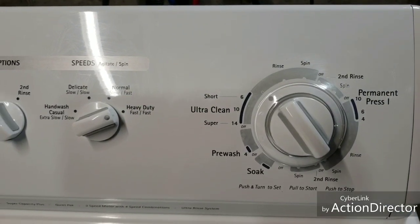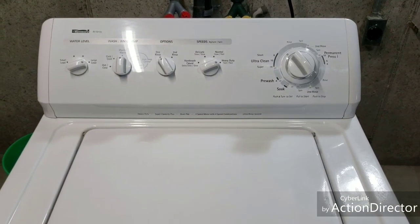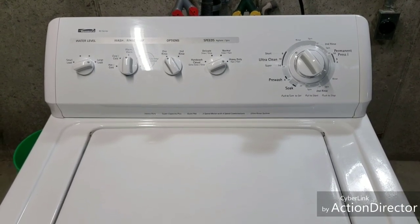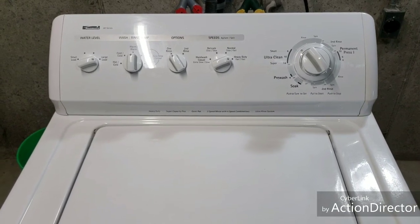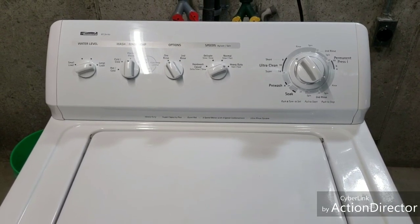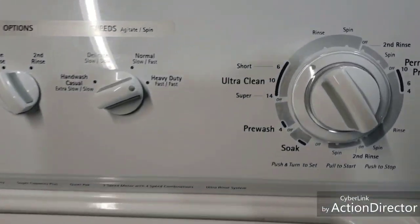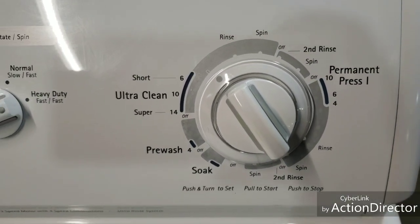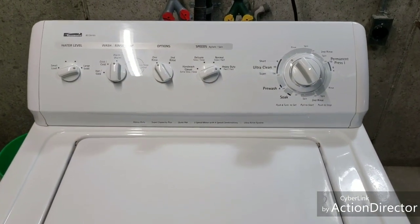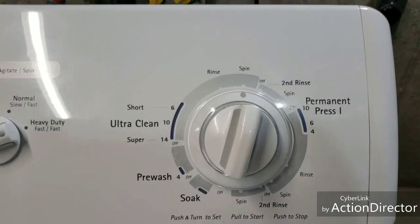As soon as we get through the spin cycle and rinse cycle we'll come back and check it out. The drain just kicked in — it's set for about a minute and a half. I try to make these videos as short as possible. It's going to go ahead and move into the rinse cycle now — as you can hear all the water is draining out perfectly.